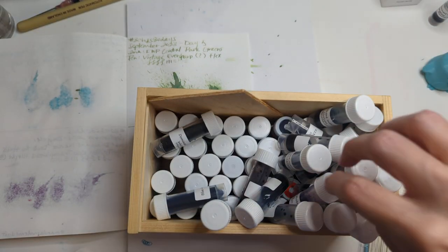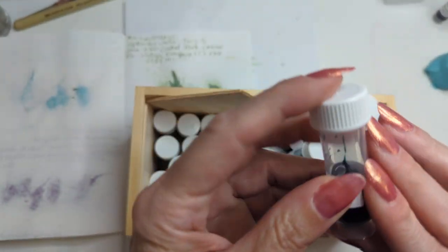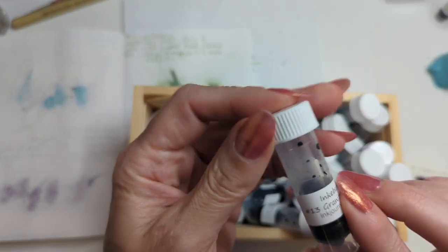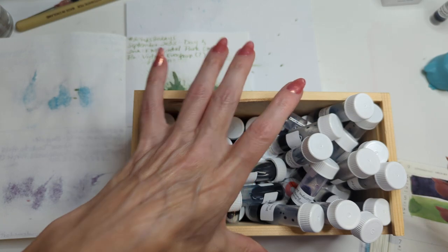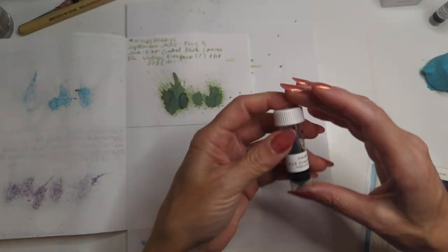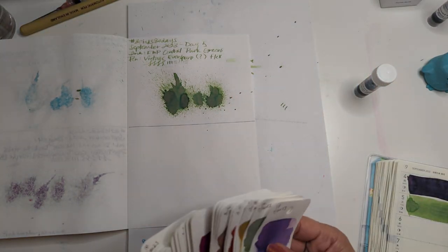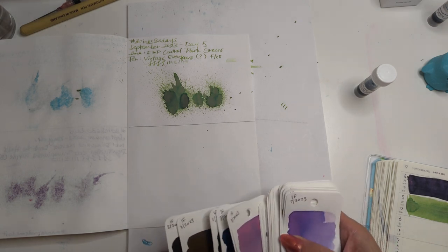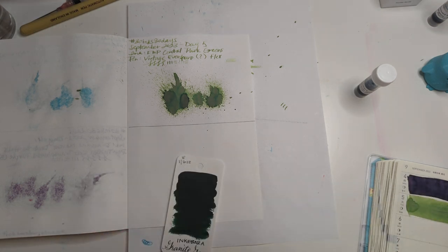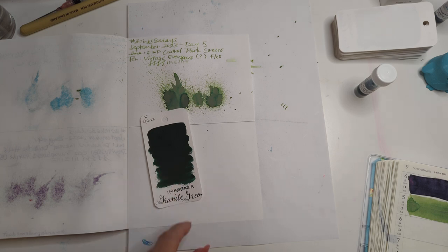Let's move on to today. I've pulled out an ink — I think this is in the shot maybe. There's a flippin' ant on my desk — I hate you, stop it! Sorry if I yelled at you. Let's see what we got: Ink a Bar Granite Green. That's kind of funny, huh.